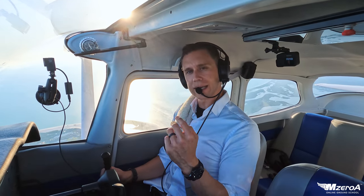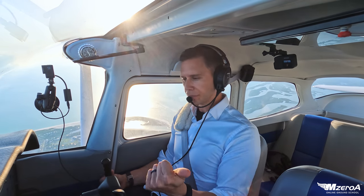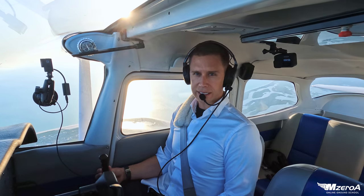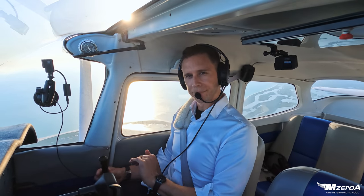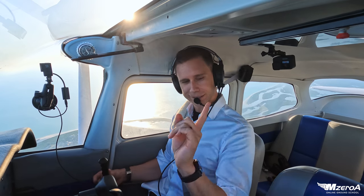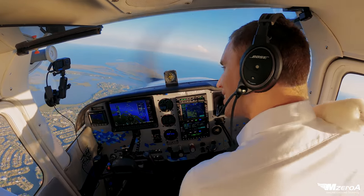I'm going to show you slow flight three ways here today. We are going to baby in the flaps in one instance, dump in the flaps in another instance, and then do a clean to dirty transition as well. But before we do all that, what do we have to do? Our clearing turns.